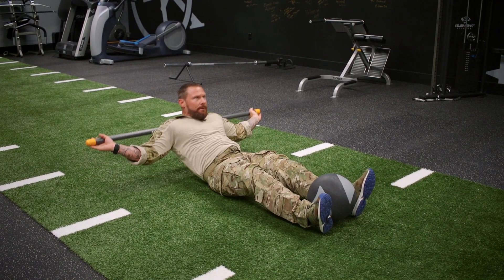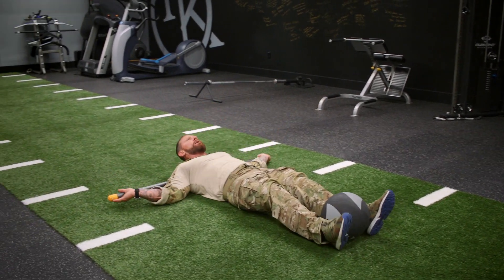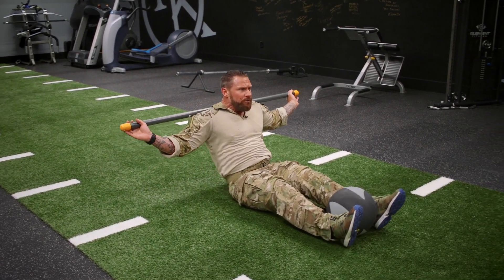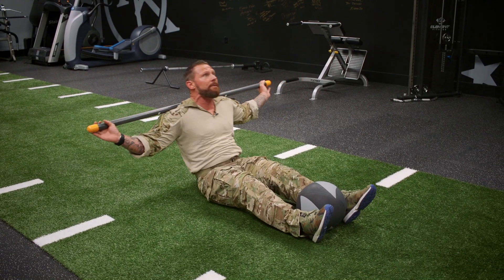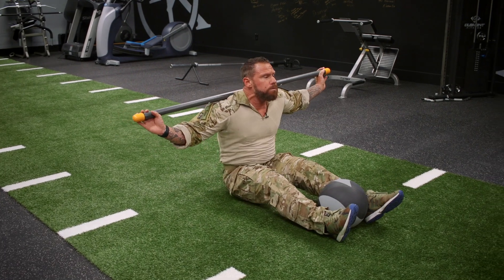When you come up, you're going to come up, you're going to squeeze the core. Down. Up. You'll feel it. You want to keep your head back. Up. Three.